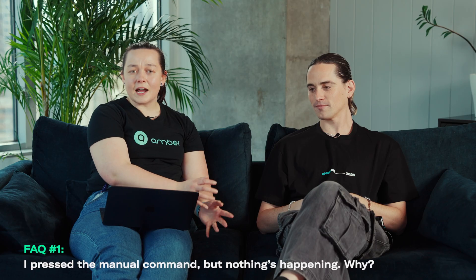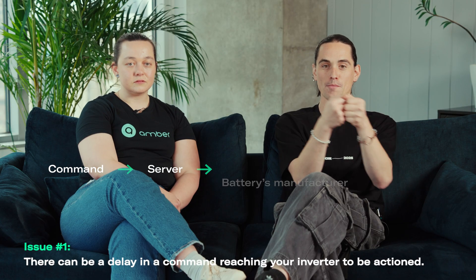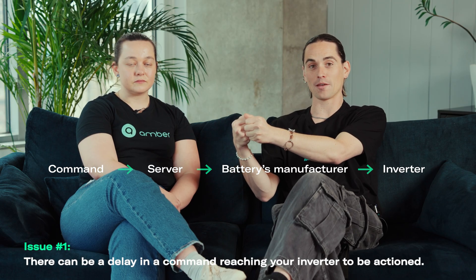So firstly, why might a command show it's doing something when nothing's happening? Whether that command comes from SmartShift automation or from a manual command that you've activated, our servers will send that off to your manufacturer. Your manufacturer will then send that directly to your inverter and your inverter will try and run that command. If that's successful we'll get a thumbs up, if it's not successful then we get a thumbs down as a response.